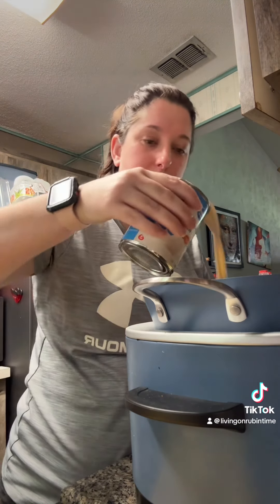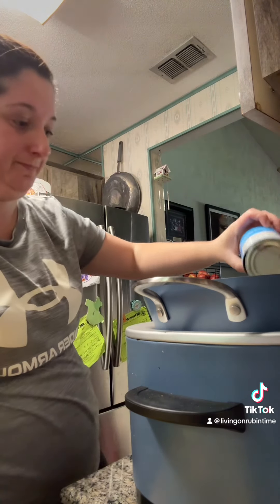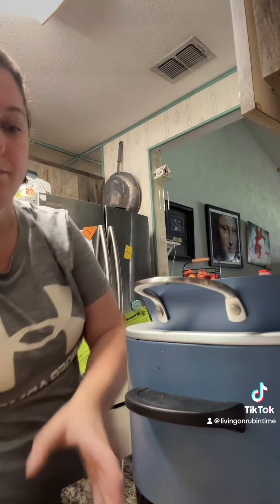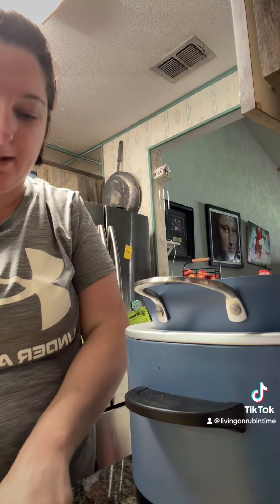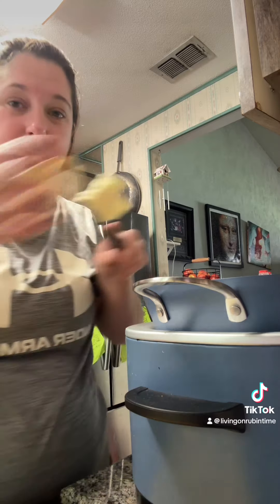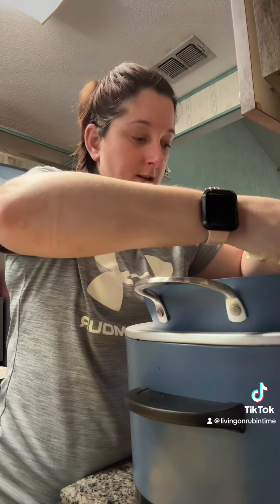One can of evaporated milk — obviously if you do half the recipe you would only need half the milk. You can add in some jalapeños if you'd like. I'm not adding them because my kids won't eat it if it's too spicy, but I can always add sliced or pickled jalapeños to mine afterwards.